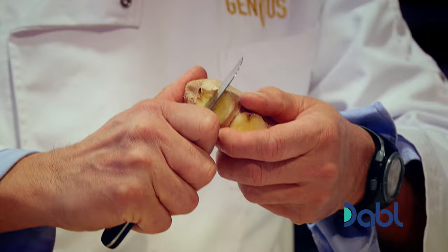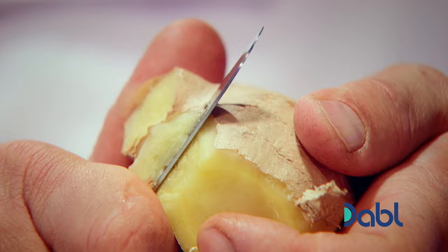First, we are going to be turning the ginger into juliennes, which are long strips. Just trim, cut the end, slice slowly.